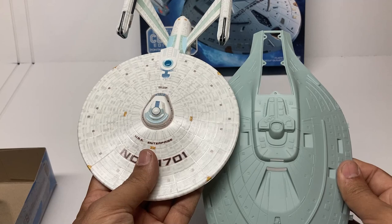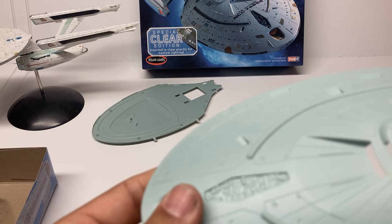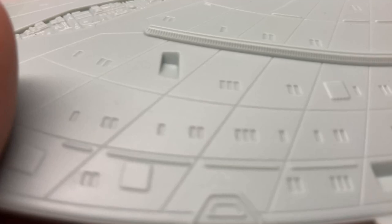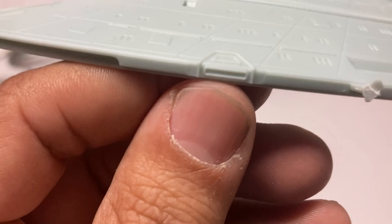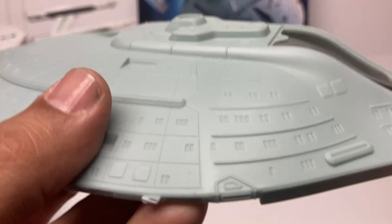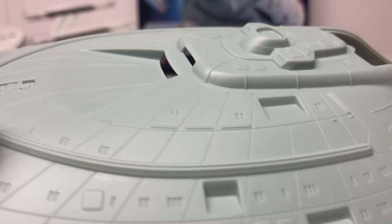Let's get some good looks at the molding. You can see raised panels where you'll be putting all the lifeboats, recessed areas for all the windows, and nicely molded control thrusters. Take a look at the phaser stripes — very nice detail there. It'll be really nice to paint those and then do a wash to bring out all that tiny detail.